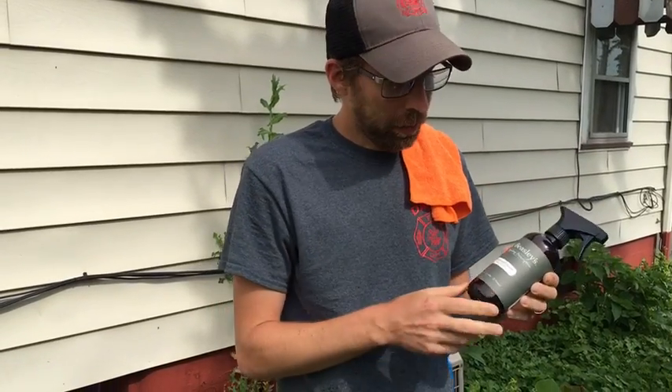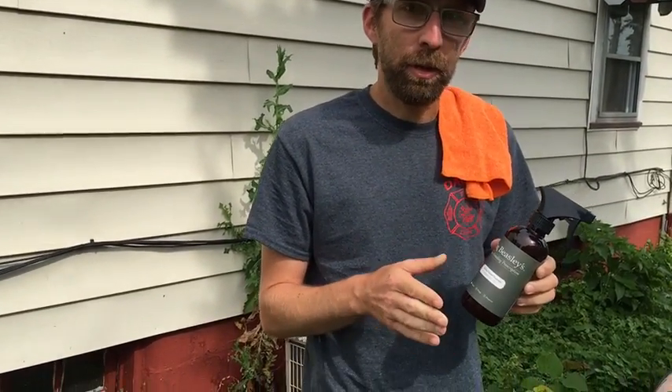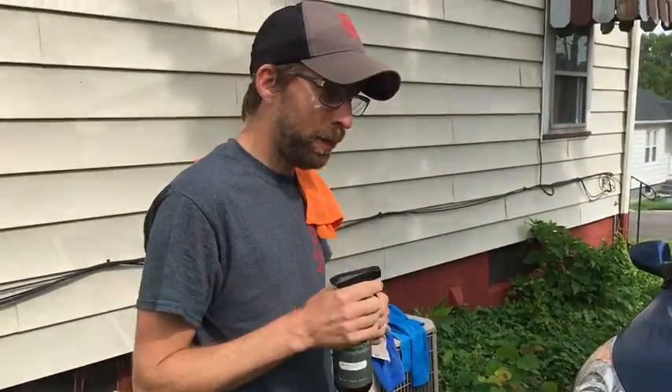When you want to remove your bug and tar, Dr. Deasy's has made this product called the Cleanser. Also, what works is 50% deoxidized water and 50% alcohol. But I'm all out of my alcohol solution so we're going to use Dr. Deasy's.